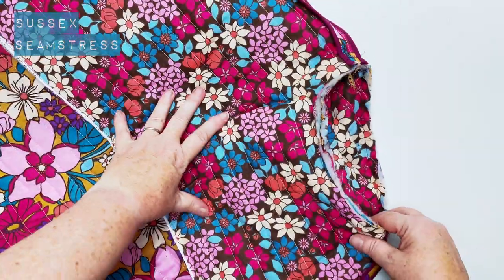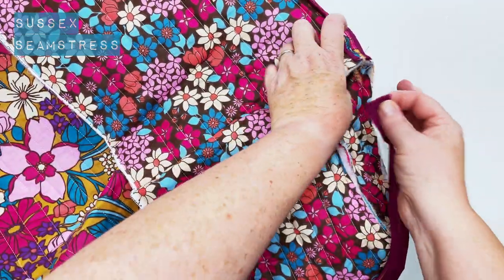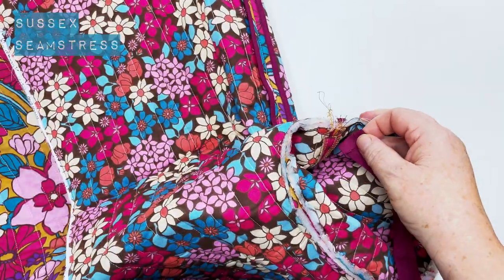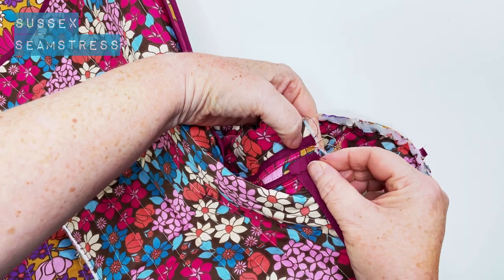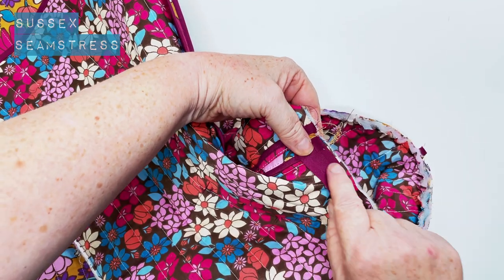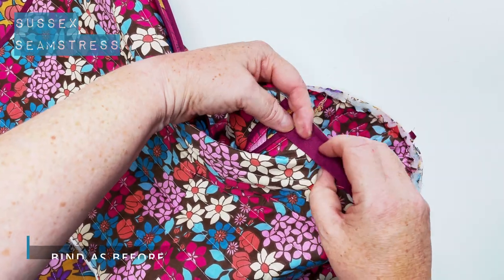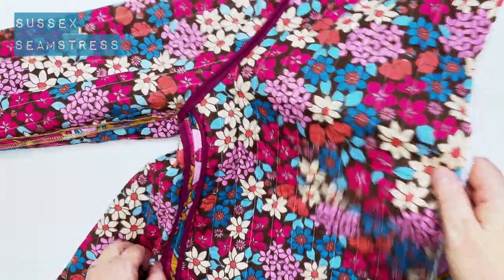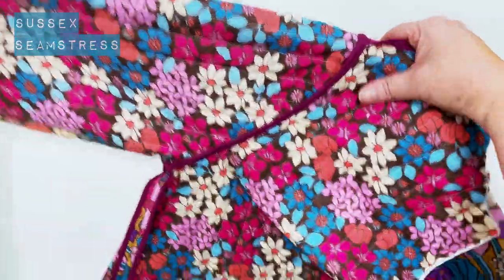So I'm going to put some binding around this armhole. Again, you can zigzag or overlock if it's a bit chunky — it really depends how thick your fabric is and how thick the quilting is. I'm folding the edge over and I'm going to stitch again in that fold, then fold it over and stitch again on top of the binding. It does look very neat bound.